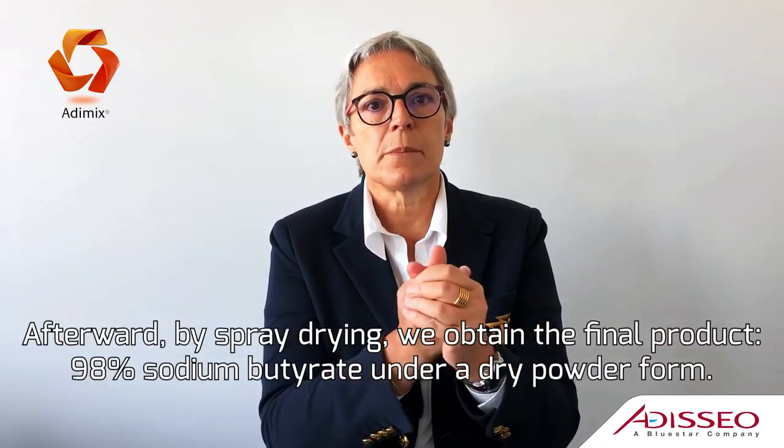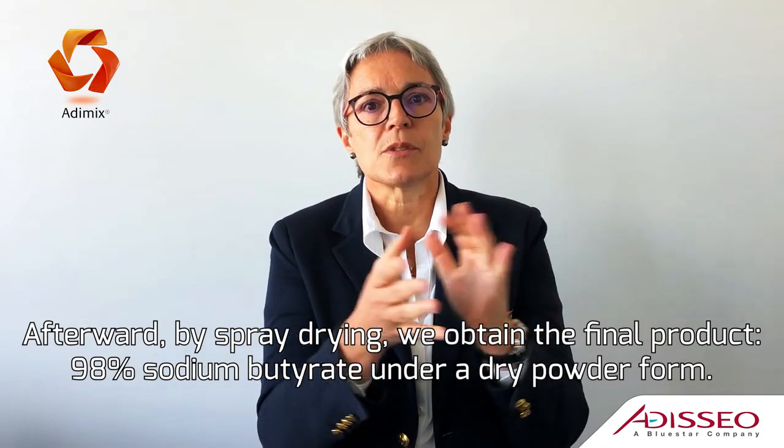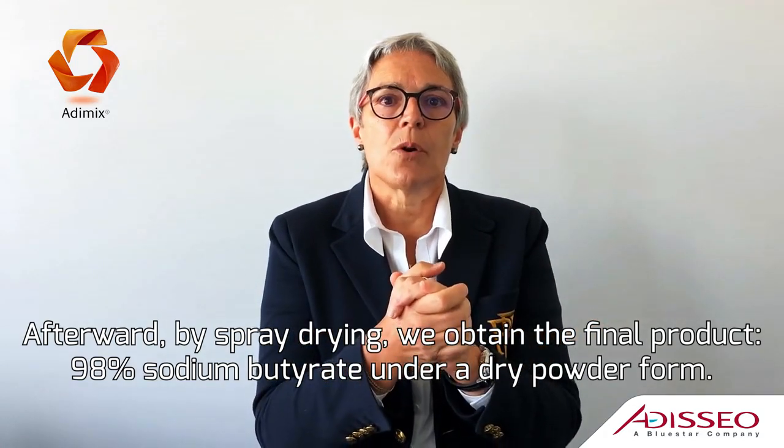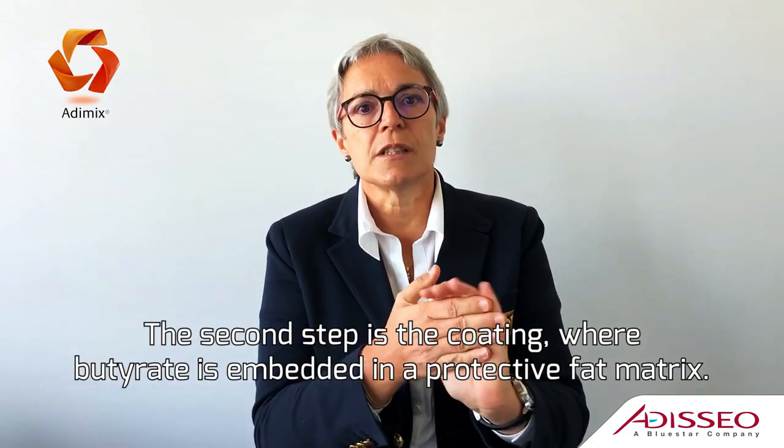Afterwards, by spray drying, we obtain the final product: 98% sodium butyrate in a dry powder form.